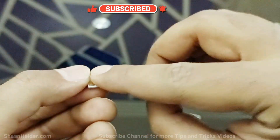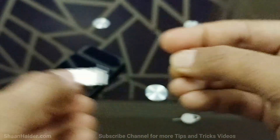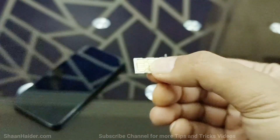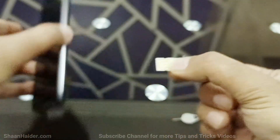Now it's time for SIM 2. Do the same thing — just follow the shape. This time it will go like this. So both SIMs are fitting perfectly in the SIM card tray.